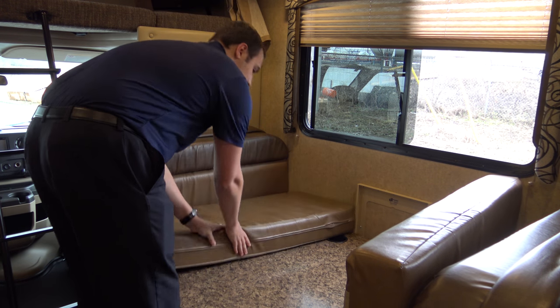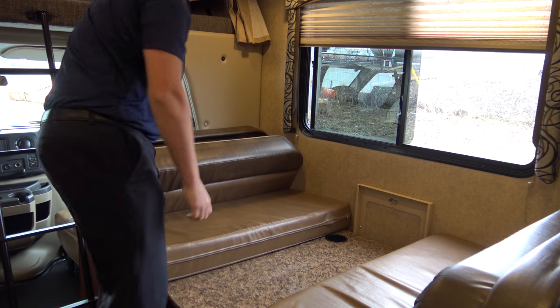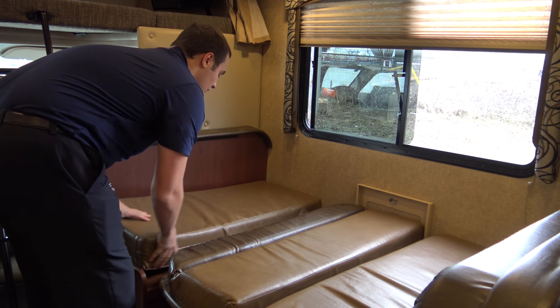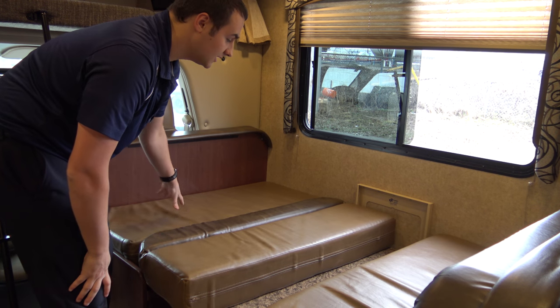When you've done that, put your cushions like this, pull out the backing to the table, and fill the gap with the cushions. Doing so will allow people to sleep on here.